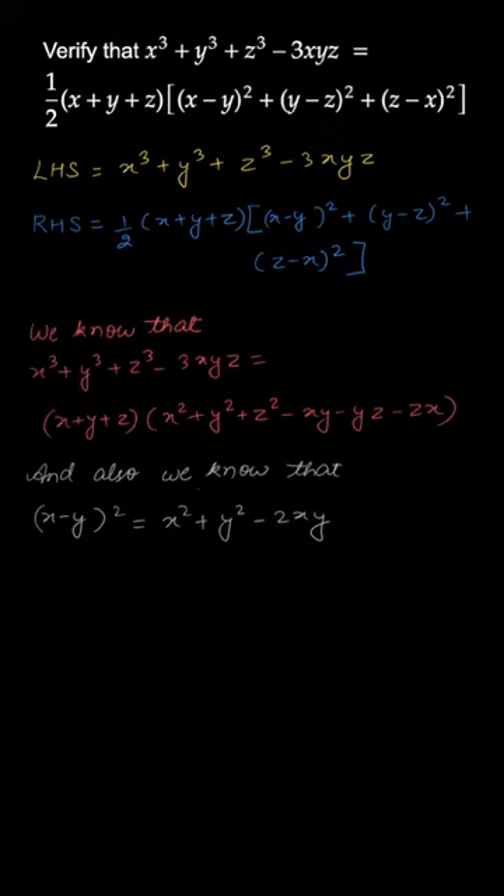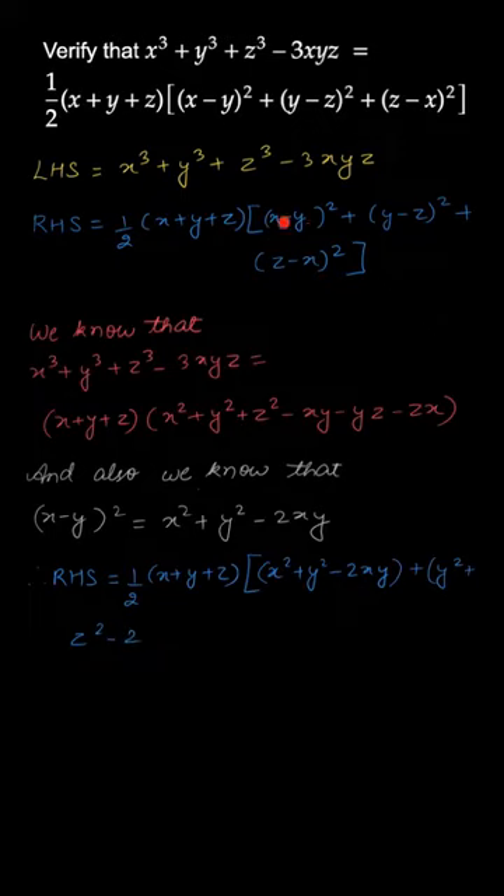In the right hand side we have half into (x+y+z) into the squared terms. So (x-y)² = x² + y² - 2xy. Similarly, (y-z)² = y² + z² - 2yz, and (z-x)² = z² + x² - 2xz.